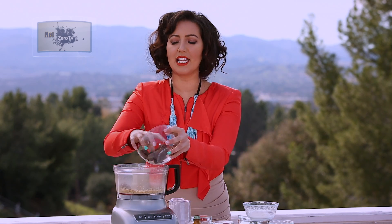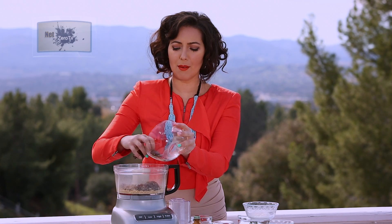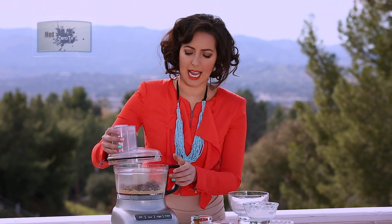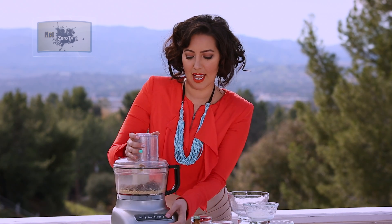Once you've got it into little tiny bits, all you've got to do is put the dates in. We've got about a cup of dates and you can use more depending on how many batches you want. This is probably going to make at least one snowball per date, so if you've got about eight dates in there, you're going to make eight snowballs. And process.